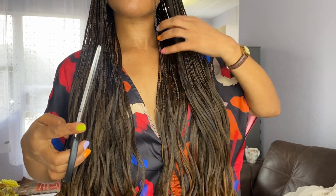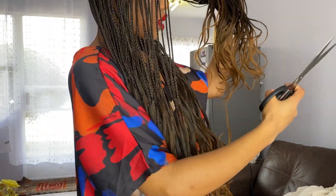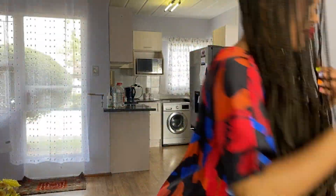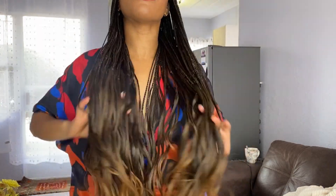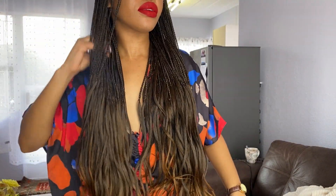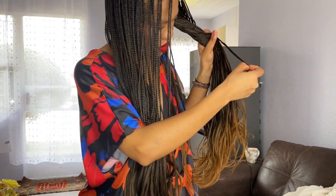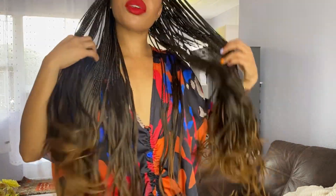Nonetheless it still looks good. I didn't want to braid the hair too far down because that would have taken forever, and I really wanted to leave the curls as is. I love the curls and I didn't want to braid the hair too far down. Now here is something I don't understand.